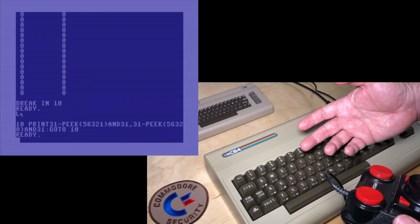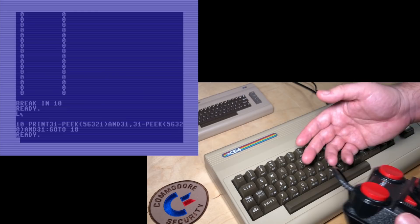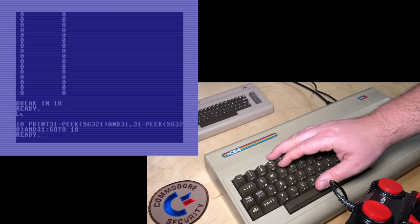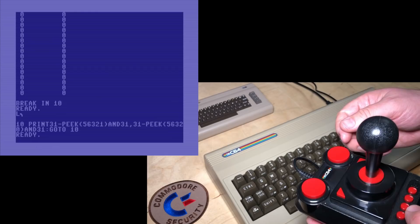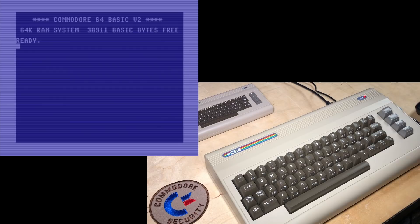I've demonstrated that in BASIC, but of course the main use of this is when you load up a game that uses a joystick in port 1, which is a minority of games. Mostly it's early Commodore 64 games that used joystick port 1 before programmers started noticing that it interferes with keyboard use. But now it's as easy as holding those two buttons down to swap back and forth to support a game in joystick port 1. You won't find the joystick port swap in the menu system — it's just that button combination.